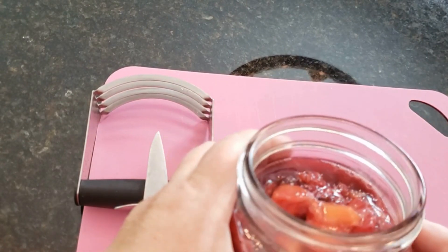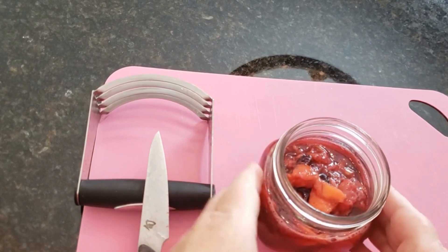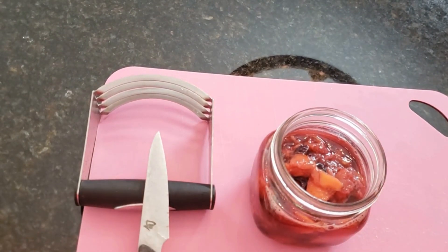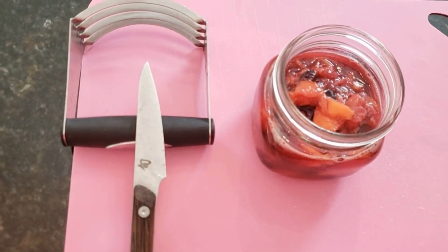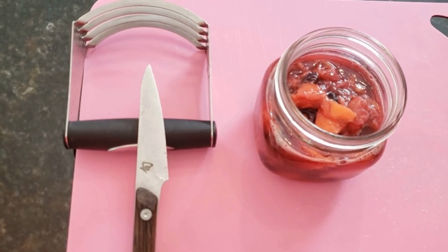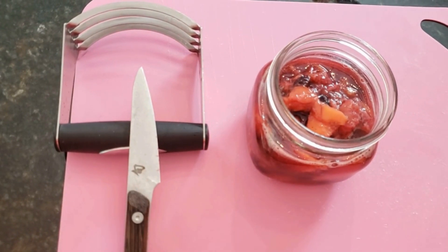You can tell the jam still has a little of that thinner liquid on top, but it's still hot — as it continues to cool it will thicken up and be amazing. My husband has already come over and said, 'Oh Jan, that smells so good,' because he's going to have some on top of yogurt.